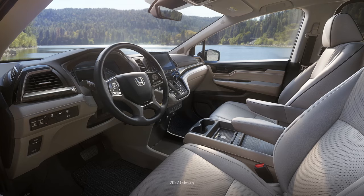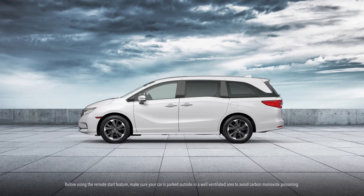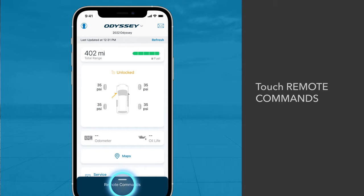But before you start your car, make sure you know where it's located and that it's parked outside in a well-ventilated area. Then, with the app open on your phone, touch Remote Commands and then Start.